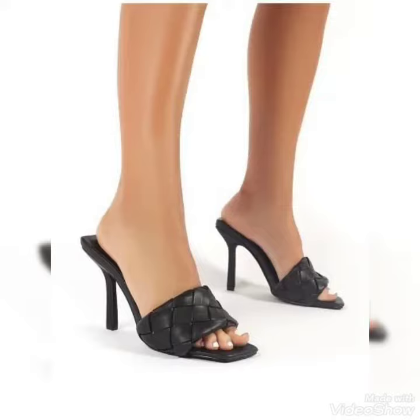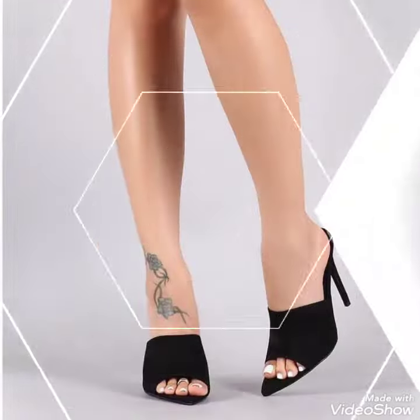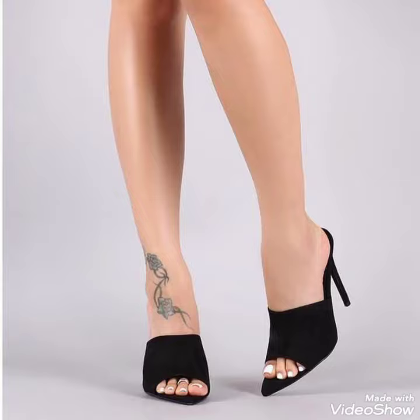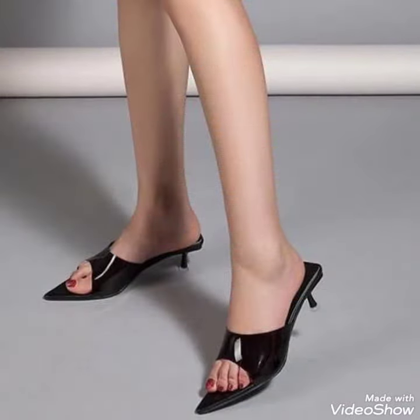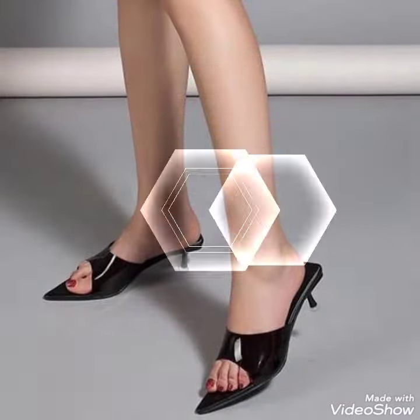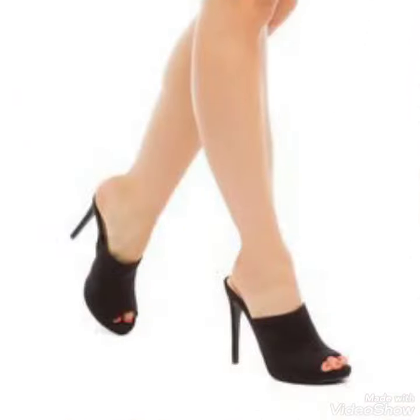Hello friends, welcome back to my YouTube channel and the session. Today my video is about the most stunning wedding and design for black high-heeled moon sandals. I hope you're fine and doing well. Today I'm going to share with you a very decent and amazing collection of black high-heeled moon sandals for those ladies who want to look stylish, gorgeous, and fabulous.